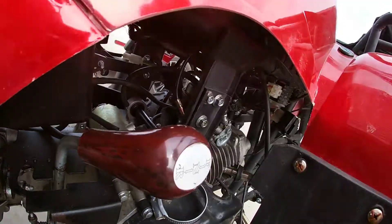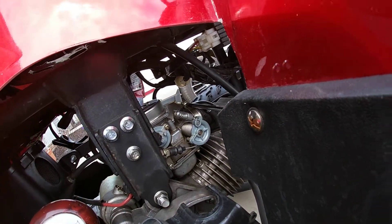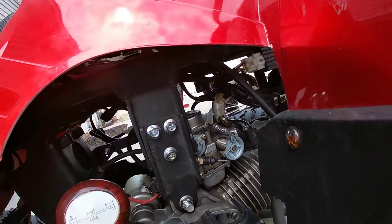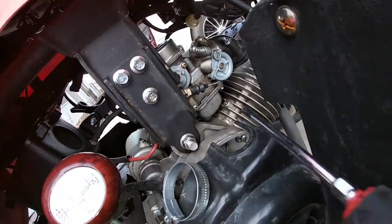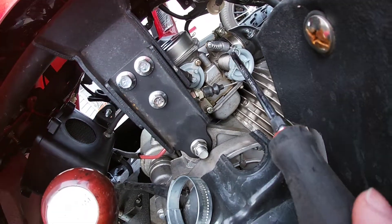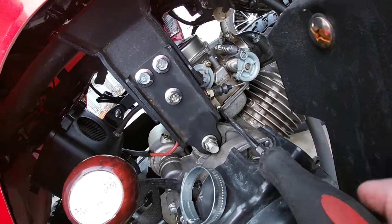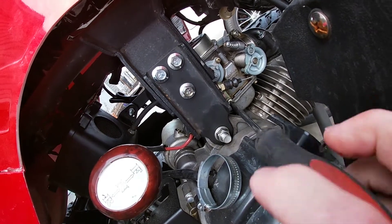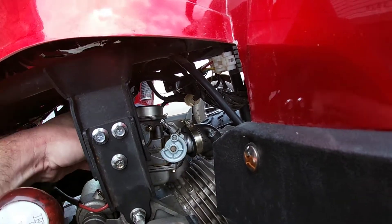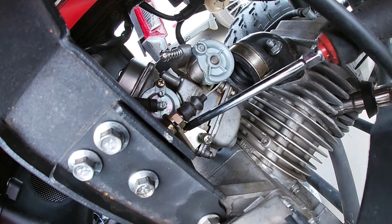I'm just going to loosen the screw that goes to your air intake. Loosen the screw — it goes here — and that's going to end up popping right out of there. Next, we're going to take this fuel throttle cable off; it goes to your gas. It's only going to be two screws, and the second one is right there. You're just going to take those two off.